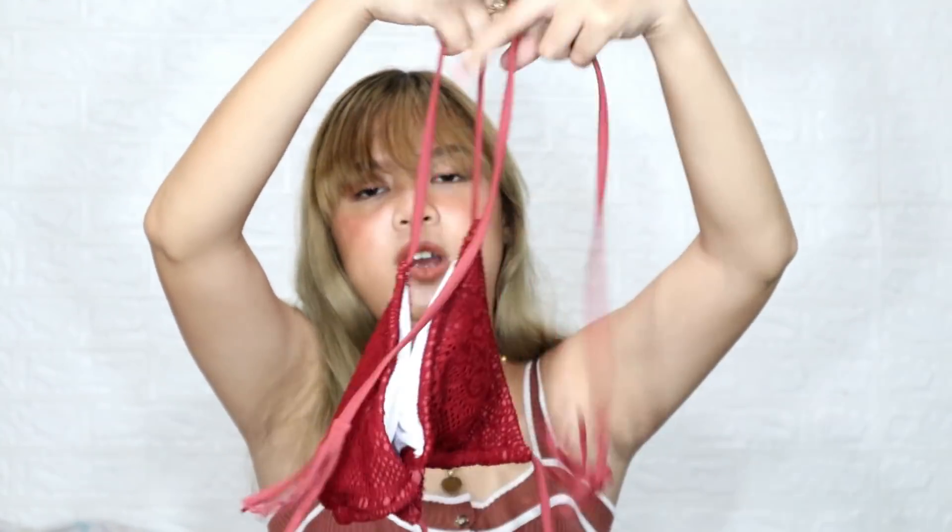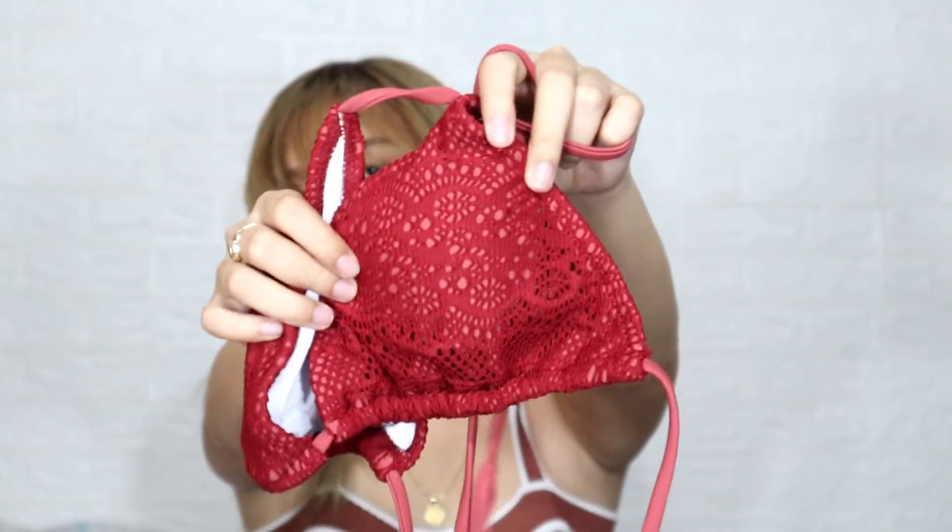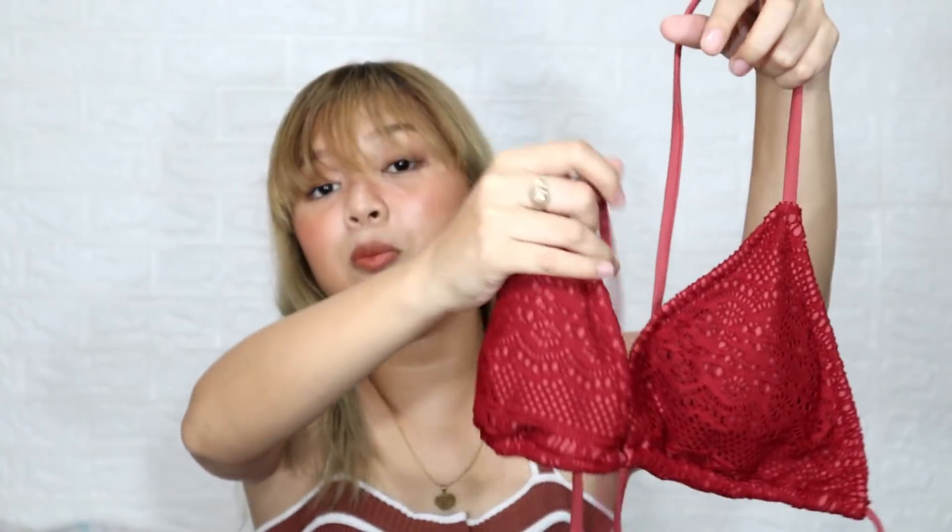So guys, the next and last item I got from Cupshees is this — it's quite revealing actually. This is my first time having this bikini style. It's called the Deep Red Crochet Triangle Bikini. This is the upper part — it just has a strap that you can tie at the back. The crochet quality is absolutely gorgeous. Deep red is such a flattering color. It's so beautiful, like something you'd see sexy stars wearing in movies.